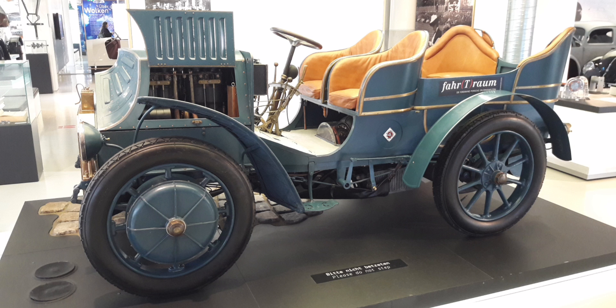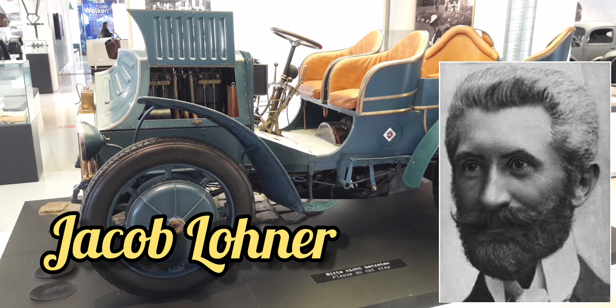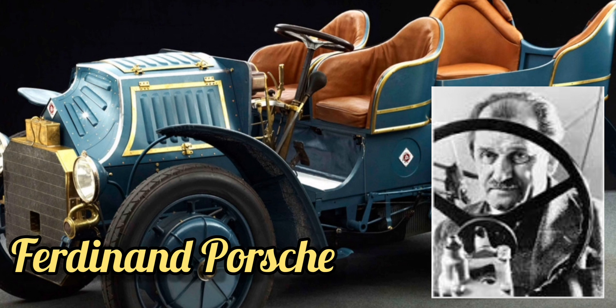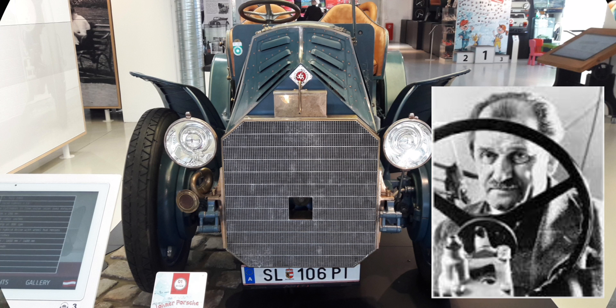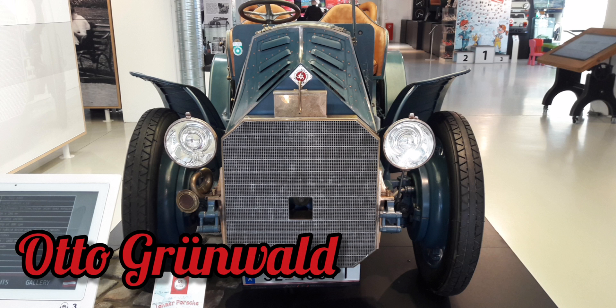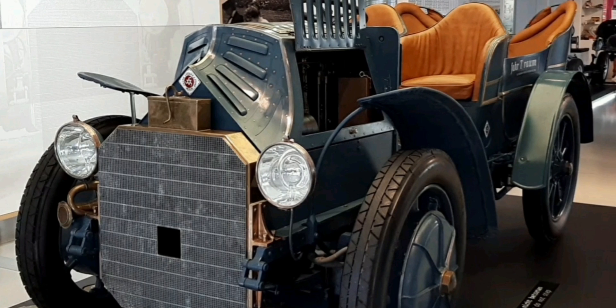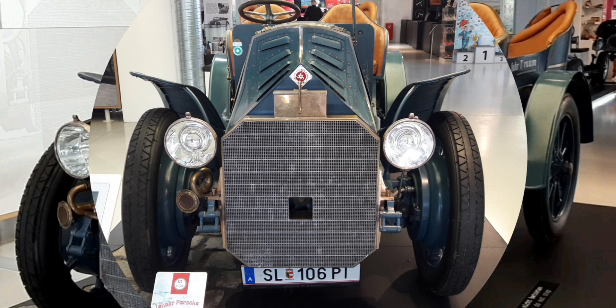This is the Lohner-Porsche 1901. This Lohner-Porsche was built by Jacob Lohner and designed by Ferdinand Porsche together with Otto Grunwald. This particular model had a spinning generator powered by a petrol motor which generated electricity.